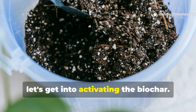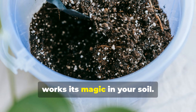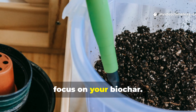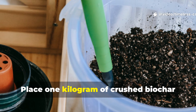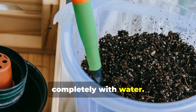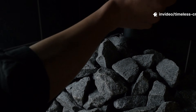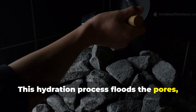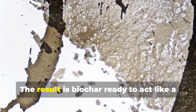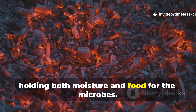Now let's get into activating the biochar — this step is absolutely crucial for making sure it works its magic in your soil. Place 1 kg of crushed biochar into a separate container and cover it completely with water. Let it soak for 24 to 48 hours. This hydration process floods the pores, preparing them to absorb nutrients and host microbial life. The result is biochar ready to act like a tiny storage bank, holding both moisture and food for the microbes.